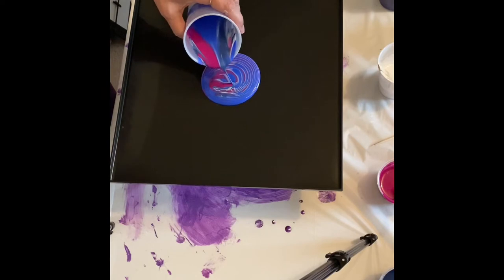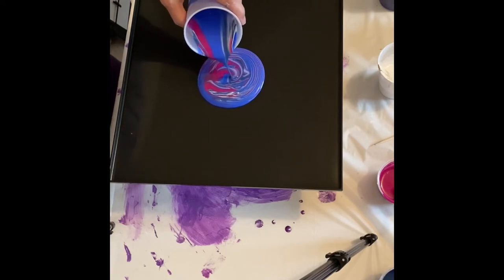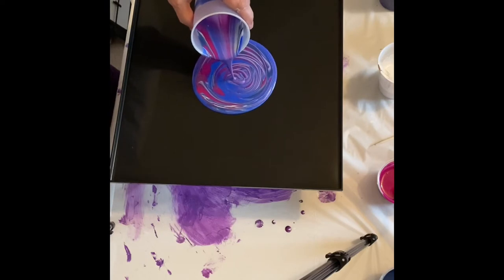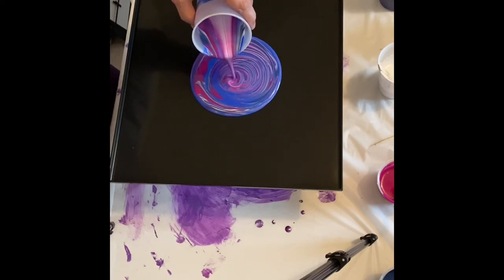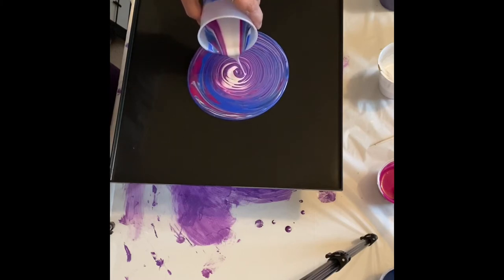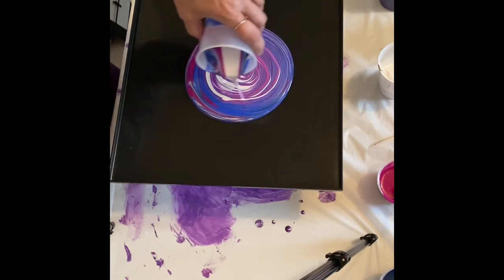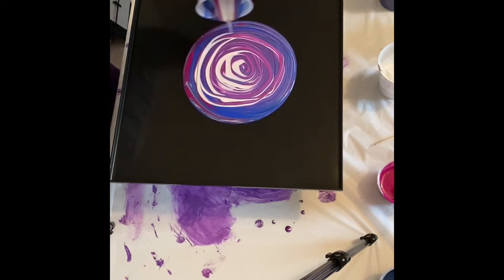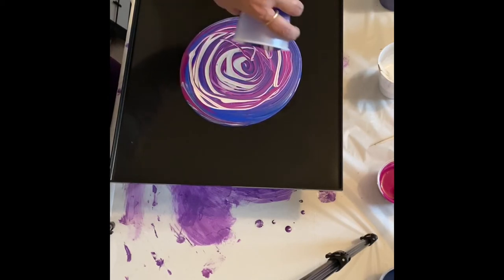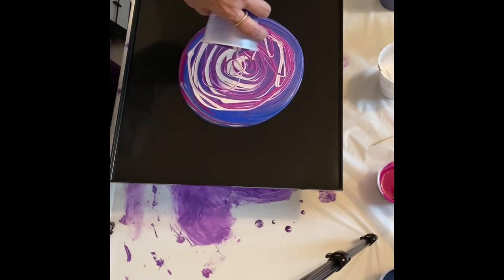I'm doing a voiceover because Donna forgot to turn the TV off. Sorry about that. I'm just pouring a tree ring circle on this tray and we'll see how it ends up. This is the first tray that I've done — it's just a Dollar Tree tray that I'm playing with.